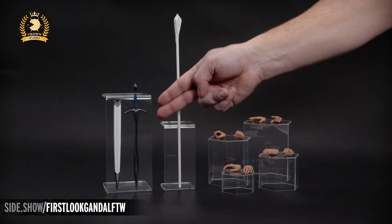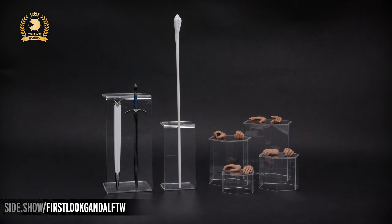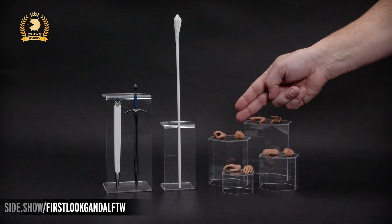Glamdring is made of metal and has a weight and shine to it. The handle has the look of wrapped leather in blue, and it fits inside the white hard scabbard that hangs on the belt. The staff is sleek and straight in a bright white. The top has elven style arches that create a hollow in its center. There are hands for holding the staff and Glamdring, as well as assorted gesturing hands.